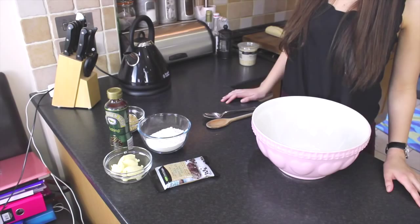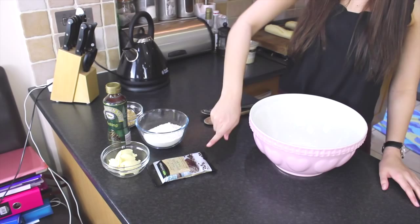Hey everyone, so I'm going to be showing you how to make cookie dough today. This is something I spoke about in so many of my vlogs — I think I even put cookie dough in one of my favourite videos. So I'm going to show you how I make it.